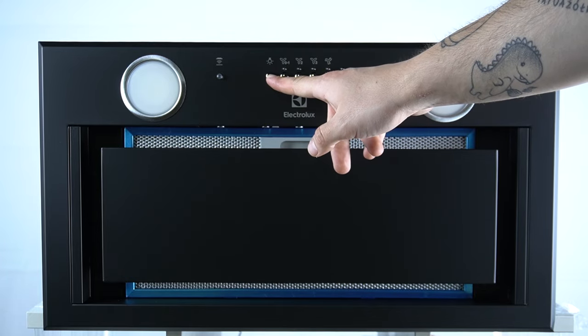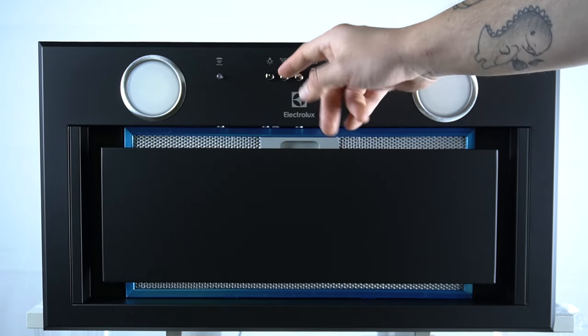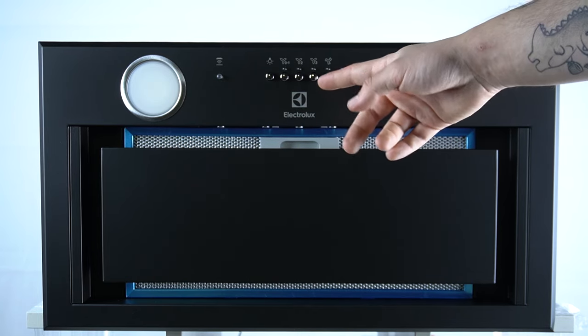This button is for turning the light. This button is for turning on for level 1. This is level 2, this is level 3, and this is a booster.